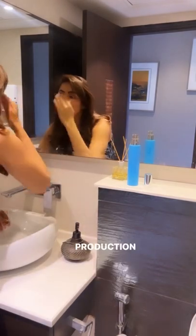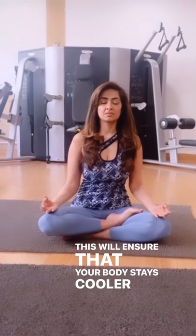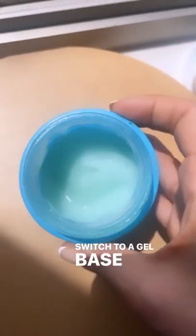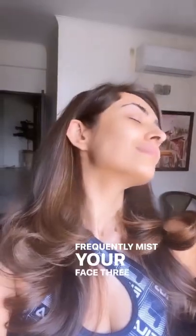Do the Sheetali breath pranayama — this will ensure that your body stays cooler throughout the day. Switch to a gel-based, light-textured moisturizer, and frequently mist your face three to four times a day.